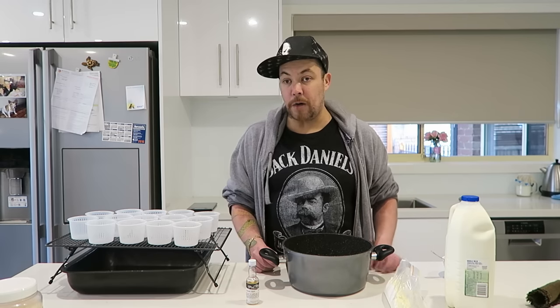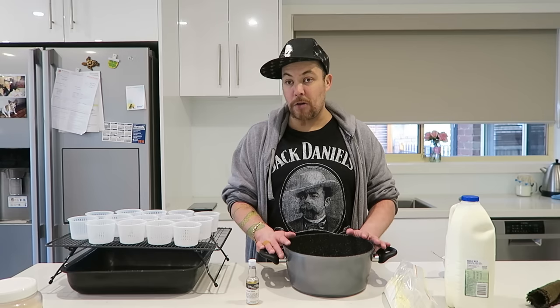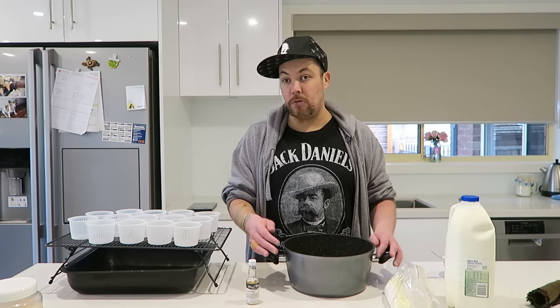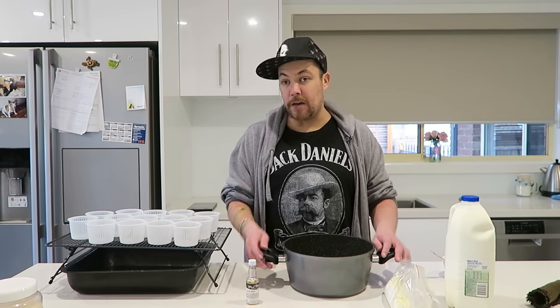Make sure you've got a very, very good thermometer, because if you go over or you go too far under, it won't work. It's virtually like the gelatin of the cheese world — use it well and it will work for you. I made these the other week and they turned out fantastic, so today I'm going to make them for you.